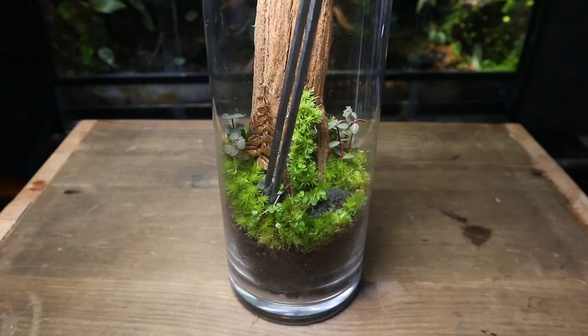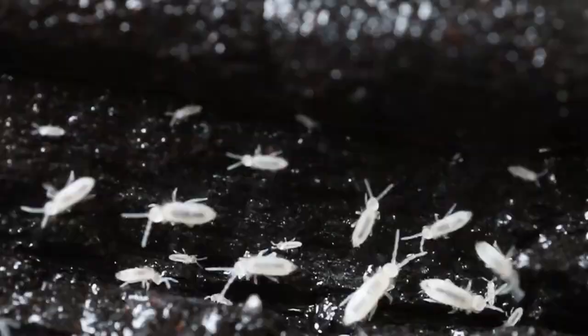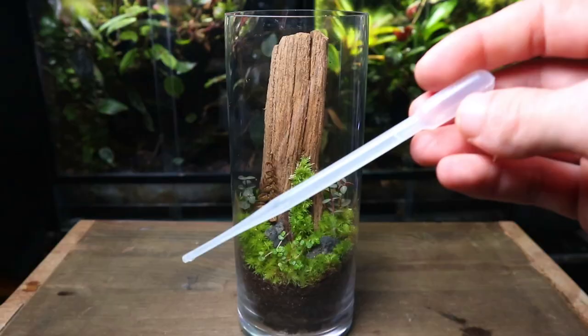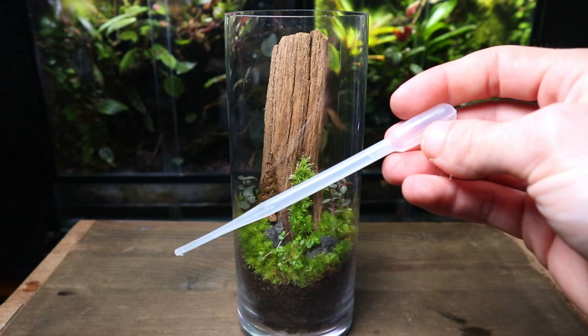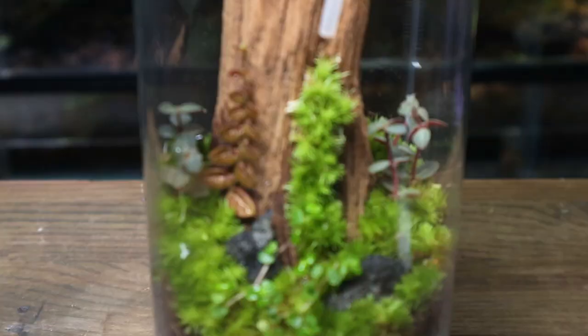Time for the springtails. They'll eat any mold or decaying matter that they can find around the terrarium, which will help keep it nice and clean. This is even more important in a terrarium such as this one, as it contains a piece of wood which is prone to growing mold. Using a pipette, I'm going to water the terrarium. Remember, when it comes to watering, less is more — the substrate should be damp and not wet or soggy.